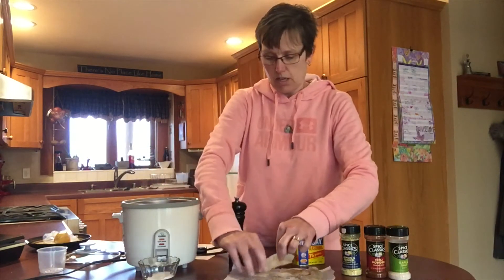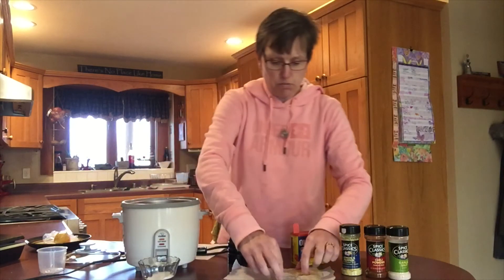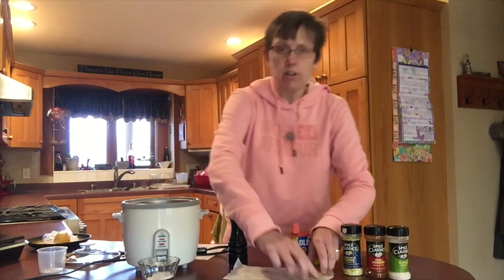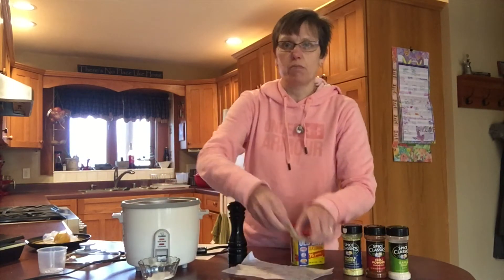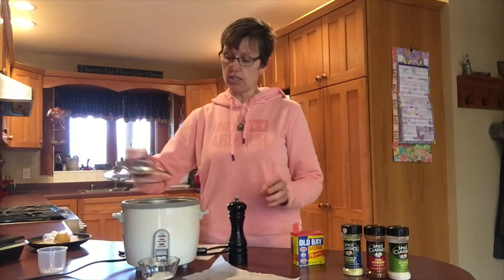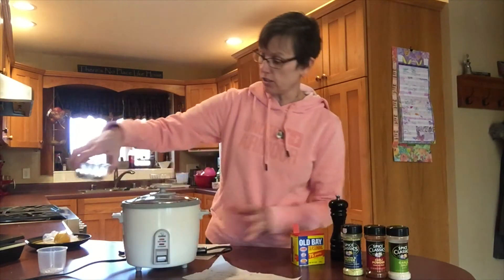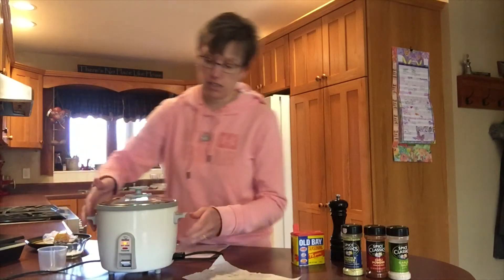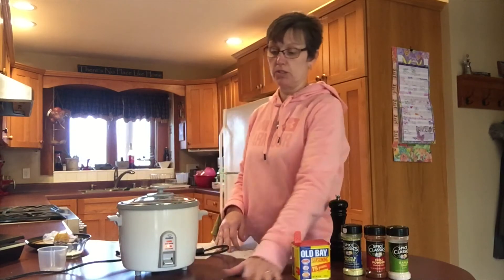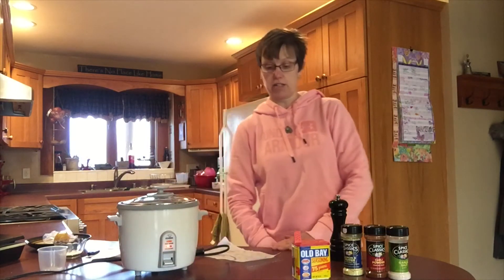I'm just going to put seasoning on the top side and kind of rub it through, letting the excess coat the bottom as I lift it into my pan. This is a very healthy way to eat your fish rather than deep frying it, although at our house we do have the deep fried fish a lot. The lid is going to go on the rice cooker and I'm going to plug in my unit and press it down to cooking.